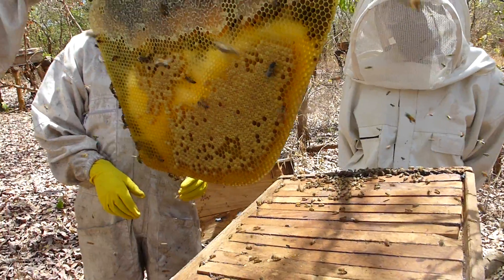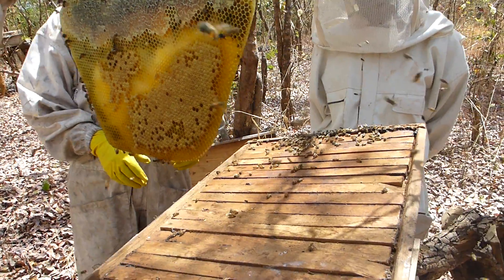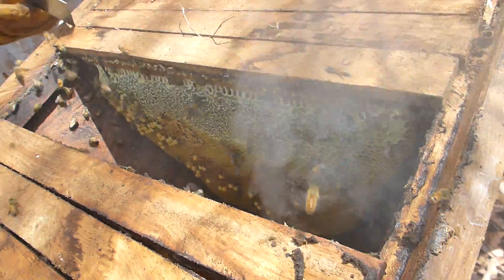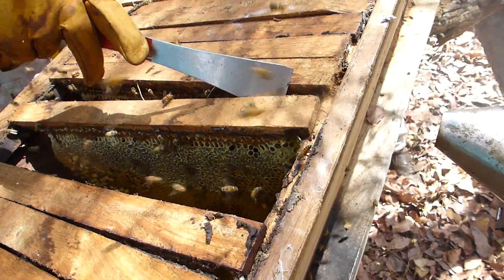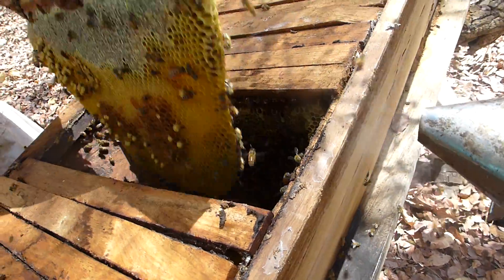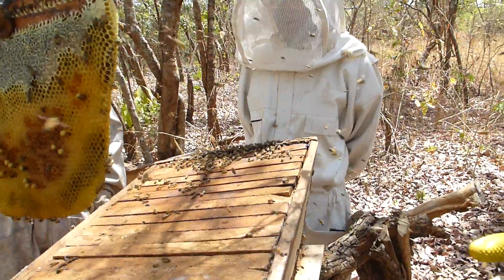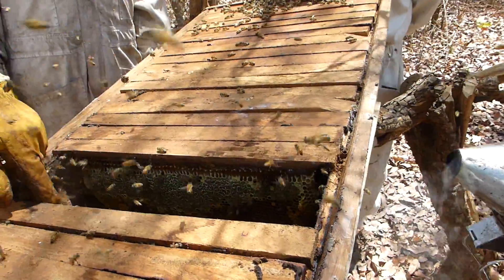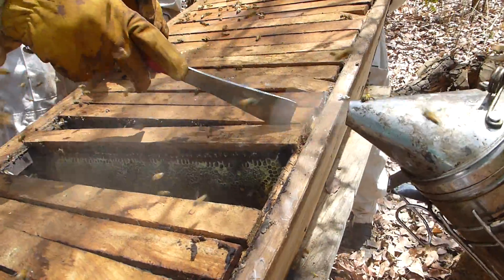Yeah, it's a little black beetle — it's not good but it's not really a problem. No queen cell at all. They're very nice, very, very nice. So now he can switch back and forth anytime he wants.